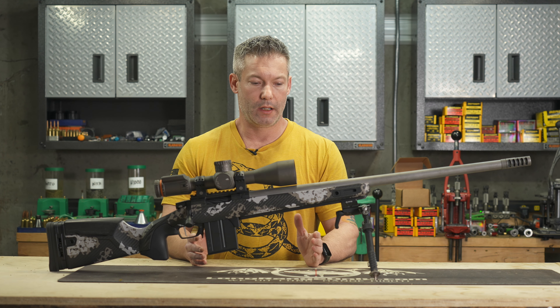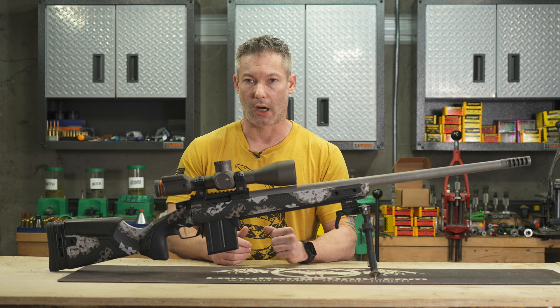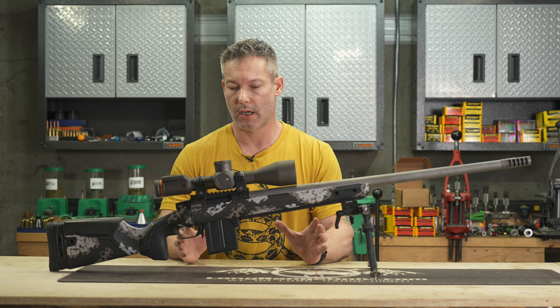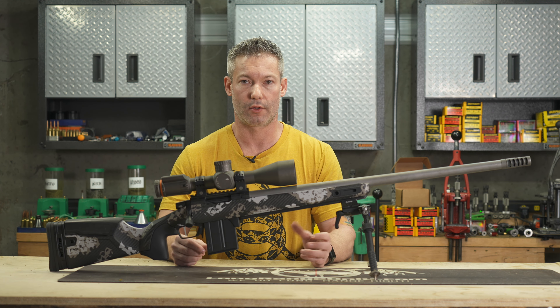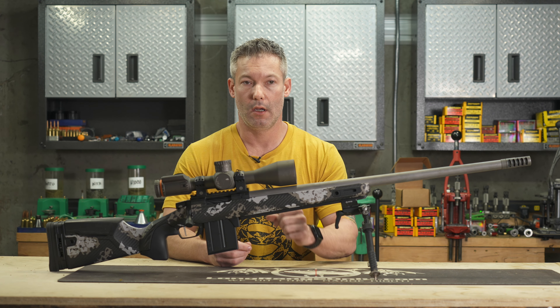Ryan here with LongRangeOnly.com. In this video, we're going to talk about the Gunwerks Verdict stock. Right out of the gate, I'm going to make it a little bit muddy because at the time of filming this, you cannot buy this as a component because they're having troubles keeping up with the actual rifles. So right now, if you wanted this stock, you would have to buy a Verdict rifle from Gunwerks.